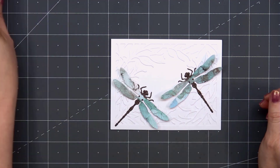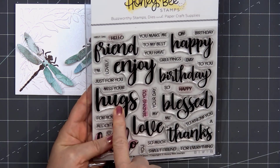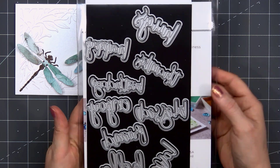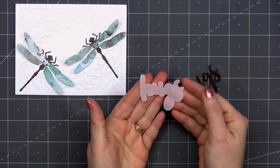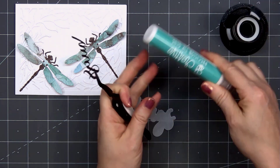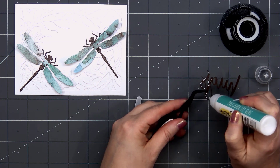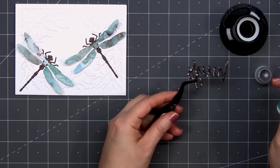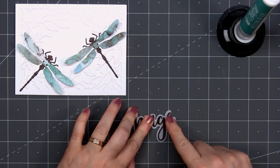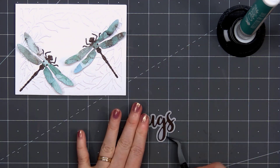For the sentiment on the card, I'll be using the Biddy Buzzwords stamp and also coordinating honeycut dies. I cut out the word 'hugs' using some dark brown cardstock. Then for the outline, I used some vellum. I'll just attach those two pieces together using the liquid adhesive. The buzzword sets are always so fun — you could use the stamp set for the sentiment or you could use the coordinating dies. I love using the dies, especially when you can add that outline.